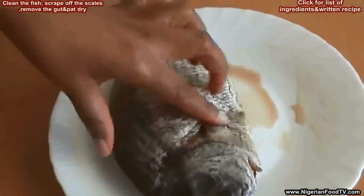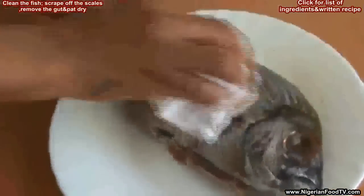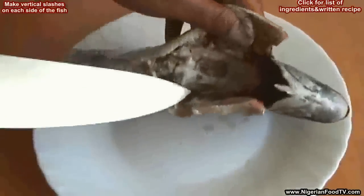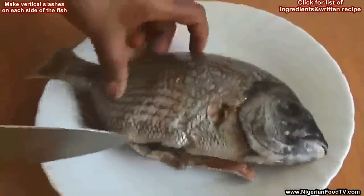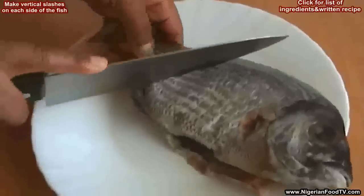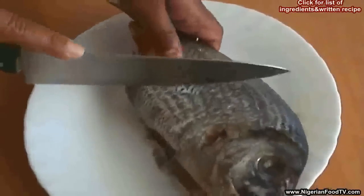So let's get cooking. The first step is to clean up the fish — remove the scales and the guts, and wipe out excess water with a paper towel. Now make some vertical slashes or cuts on the fish. These cuts will help the marinade penetrate well into the fish. The number of slashes or cuts you make depends on the length of the fish you're using.